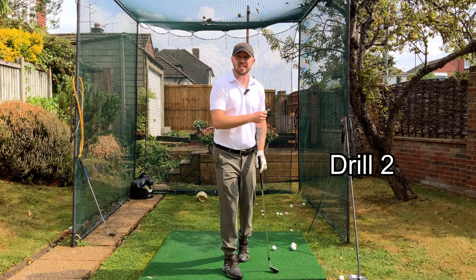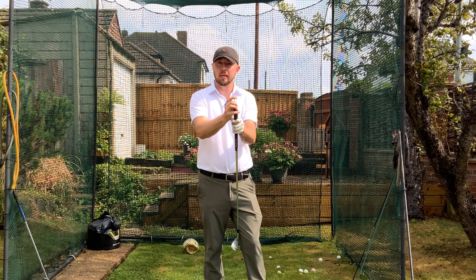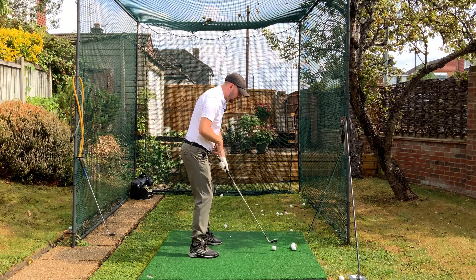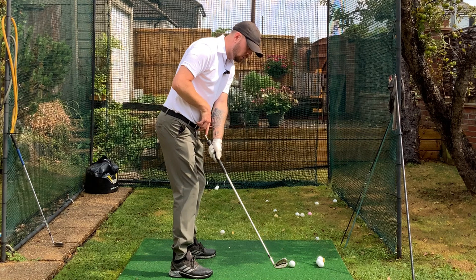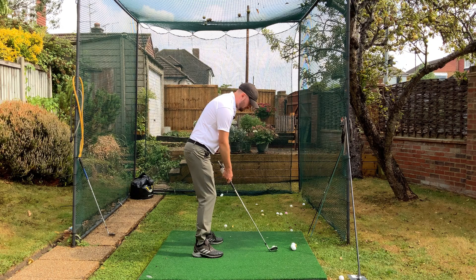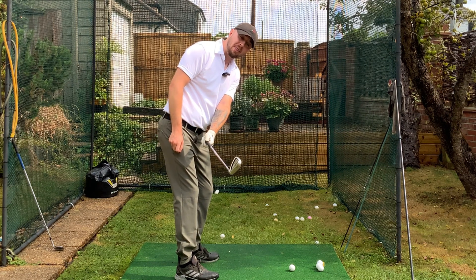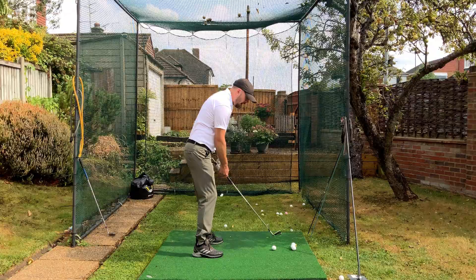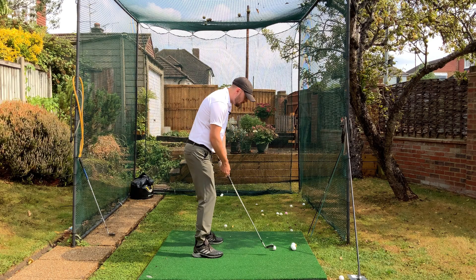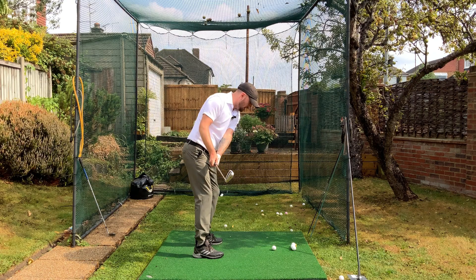The drill we're going to do with a golf ball essentially replicates that alignment stick drill. Grab a tee and put it in the hole in the end of the golf grip. With the club at shaft parallel to the ground at setup, this tee should point at your belt buckle. We want it to continue pointing at the belt buckle all the way to shaft parallel. If I do that with my neutral grip, that club face is going to be really square. If that tee is pointing down away or toward the target, the club face has opened up. Get to shaft parallel, have this tee point at your belt buckle, then swing up and swing through.